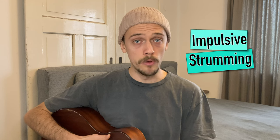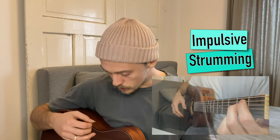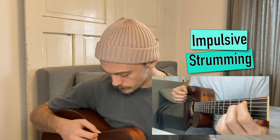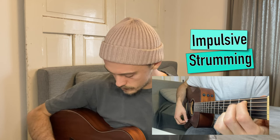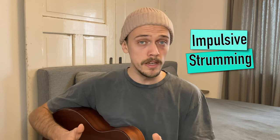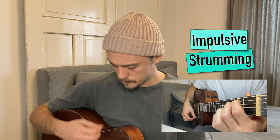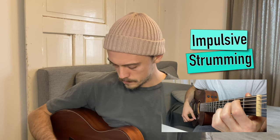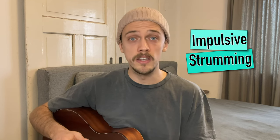You can stop this video now and practice those 3 chords as often as you want. With the next exercise we want to practice impulsive strumming. We start with downstrokes — no sweeping, just impulsive strumming. Then we do the same with upstrokes — same idea, no sweeping, just impulsive strumming. And as a third exercise we try to combine downstrokes and upstrokes — again, no sweeping, just impulsive strumming.